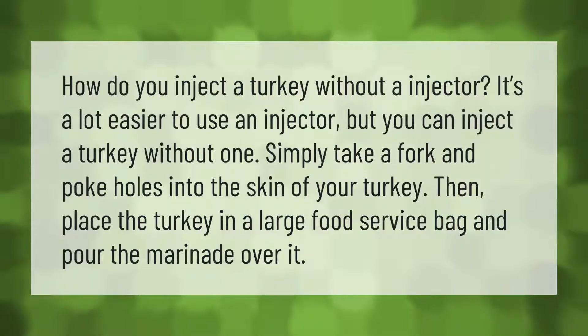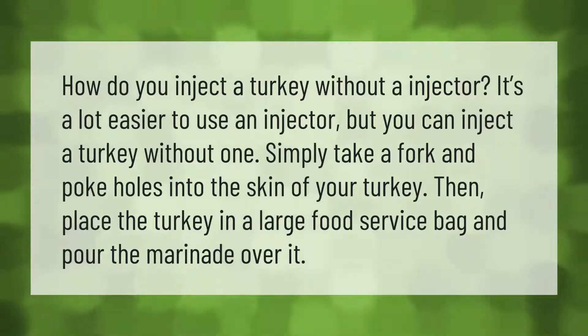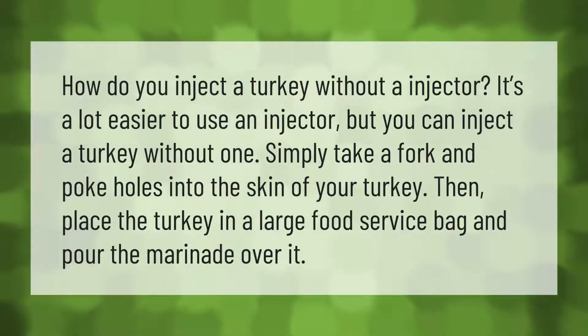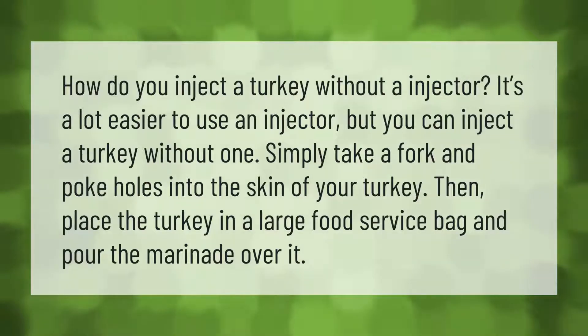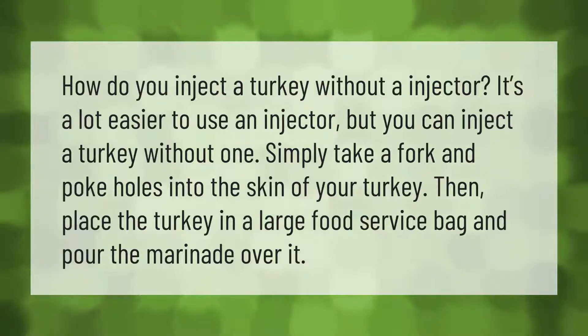How do you inject a turkey without an injector? It's a lot easier to use an injector, but you can inject a turkey without one. Simply take a fork and poke holes into the skin of your turkey, then place the turkey in a large food service bag and pour the marinade over it.